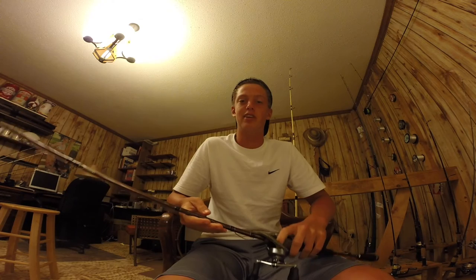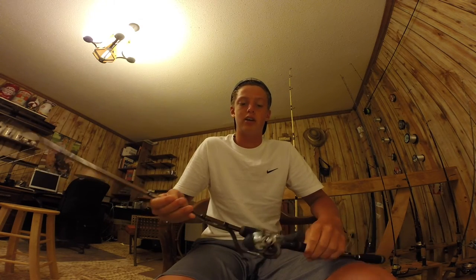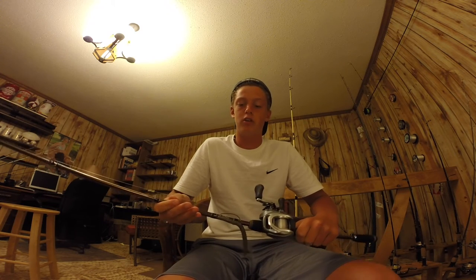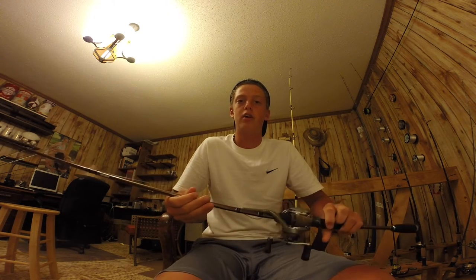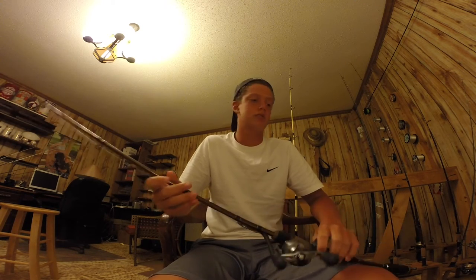Alright, now we're going to show you Peyton's. Hey guys, I'm going to show you my rod and reel arsenal for 2016. First rod is a Fenwick Elite Tech, and it's got a Shimano Curado 200HG on it. The Fenwick is a 7 foot medium fast action.